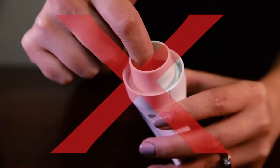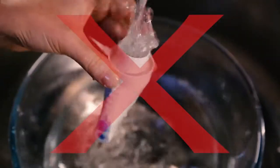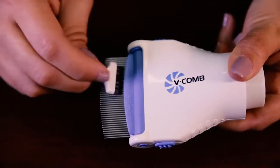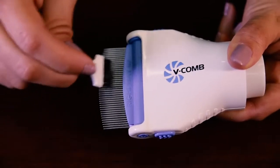It's important to note that you should not insert anything into the back of the combing head or hold it under running water, as this will damage the valve. With the brush provided, clean any head lice and eggs that might be caught between the teeth of the comb.